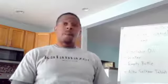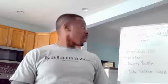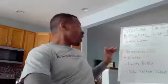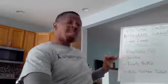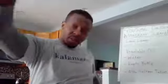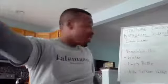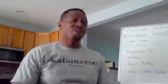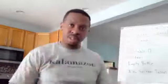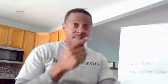We'll be getting started in about 20 seconds. You're going to need these four items: vegetable oil, water, an empty container — I'm using just a beverage container, 16 to 20 ounce — and Alka-Seltzer tablets, or something similar that dissolves in water and causes bubbles. I'll explain that in a moment.